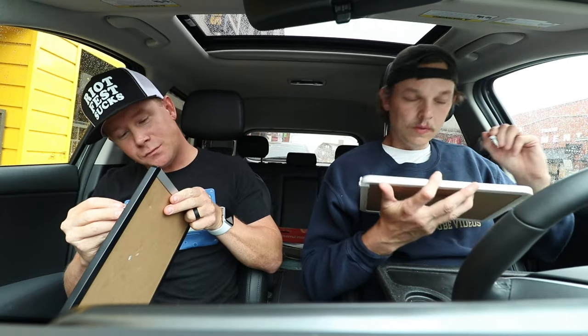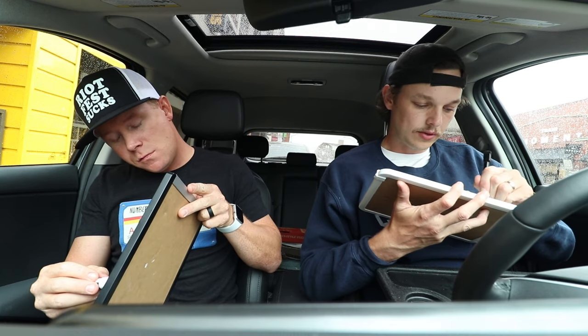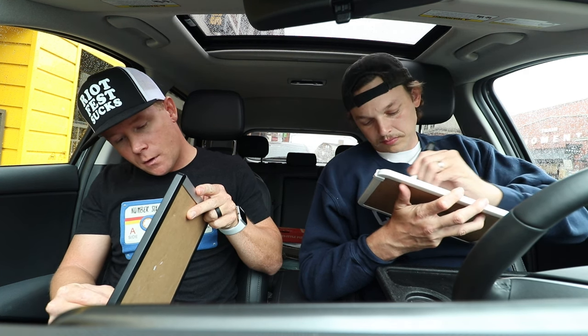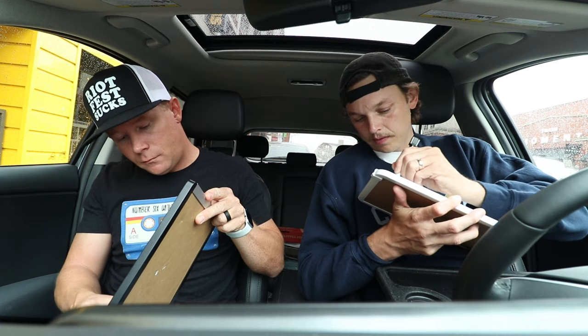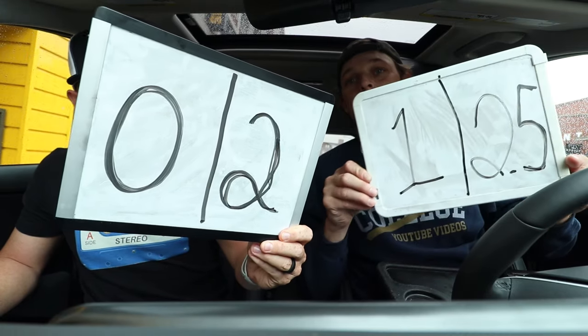Let's do two scores: first one Bullet Bourbon, second one Hot Barbecue. Okay Cory, on the count of three, reveal your score out of five for each one — the left version Bullet Barbecue, the right version Hot Barbecue. One, two, three. We're pretty close — a one and a two-five. I gave zero — I think that was repulsive — and then a two.